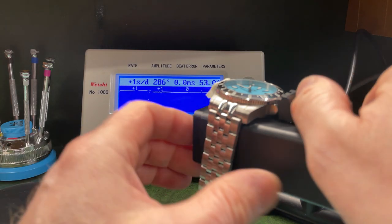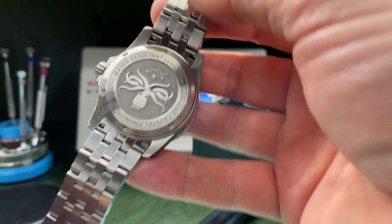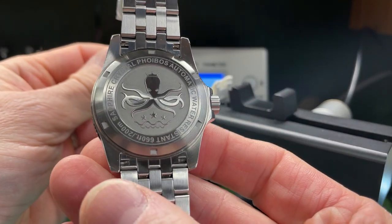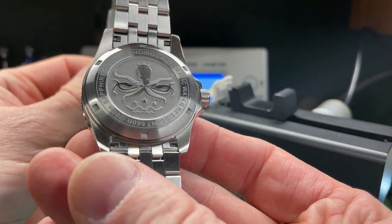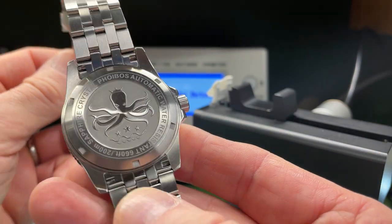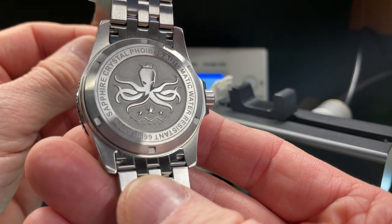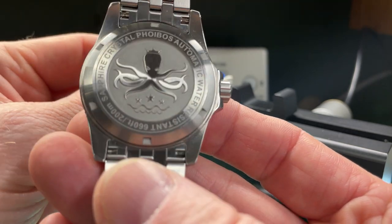One last thing I wanted to show you is of course the case back. Phoebus make really really good case backs — there's the Phoebus logo, highly embossed, with a shot-blasted effect behind it. Really really well executed, and I do love a good case back. Phoebus have delivered again.